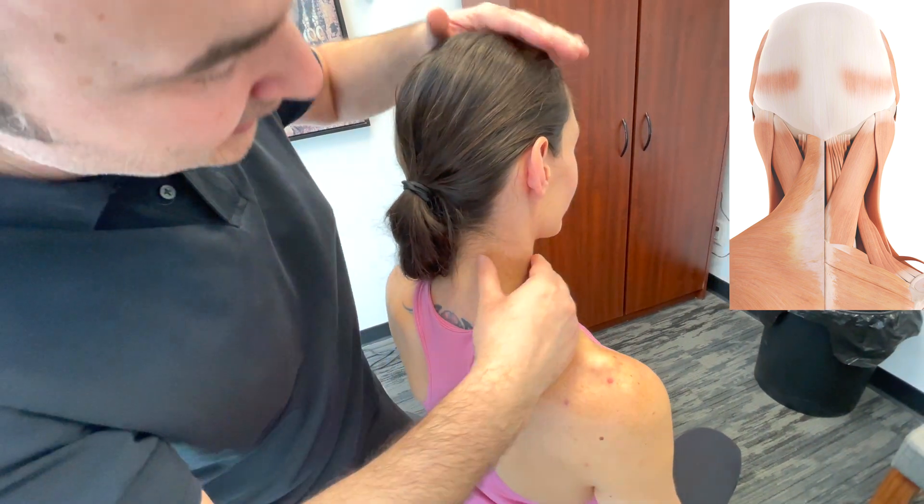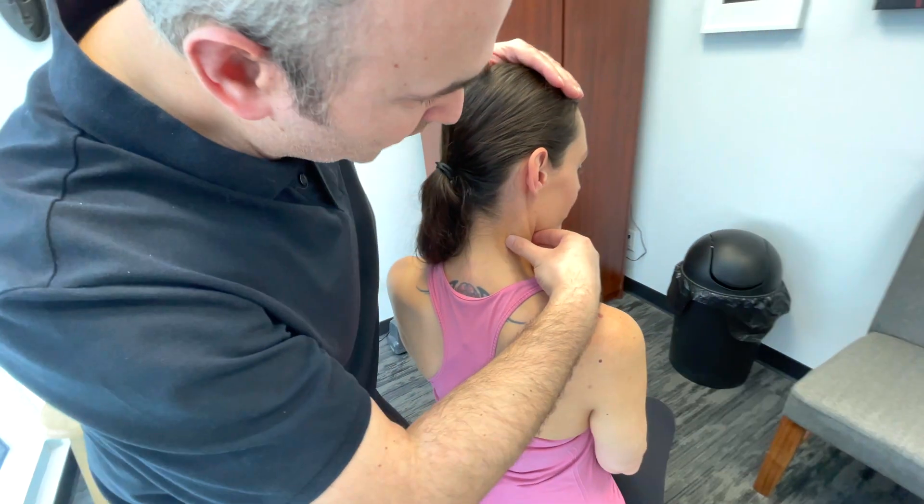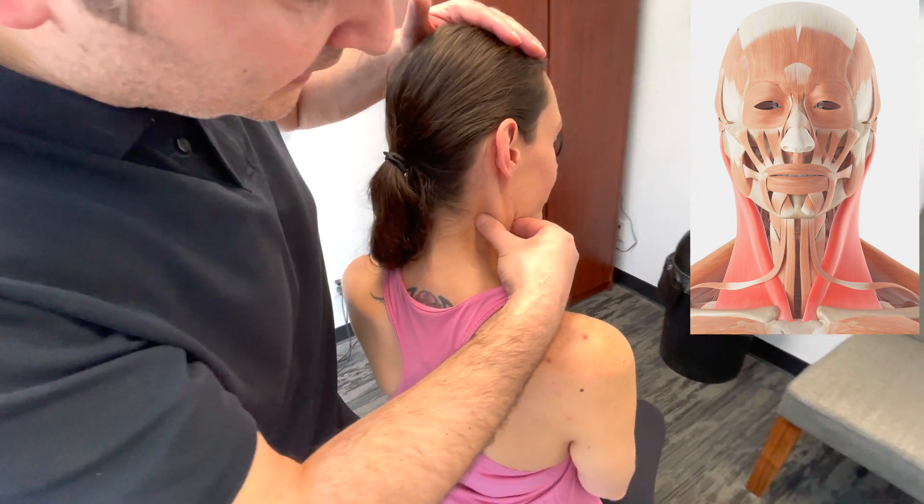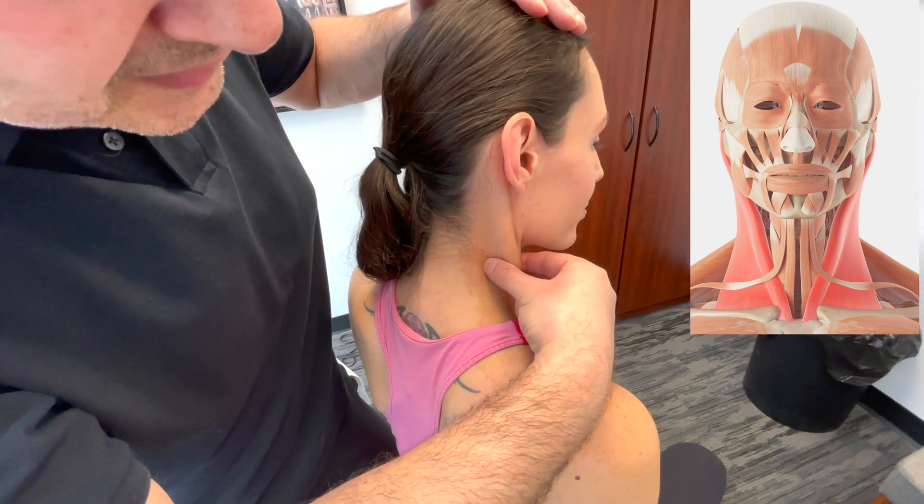We could follow around the front — have her turn a little bit this way — kind of pinching the sternocleidomastoid, the SCM here, to get a feel for how tense it may be.